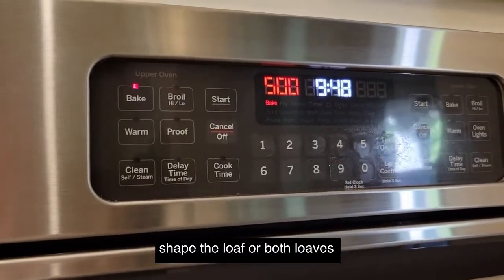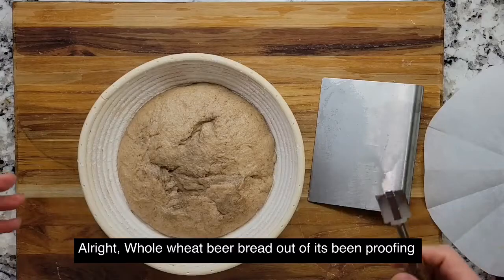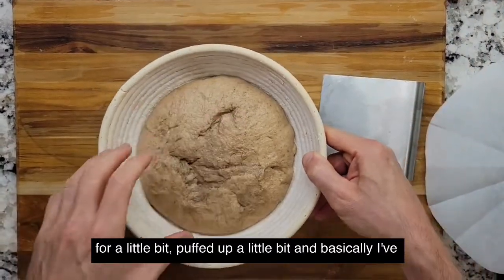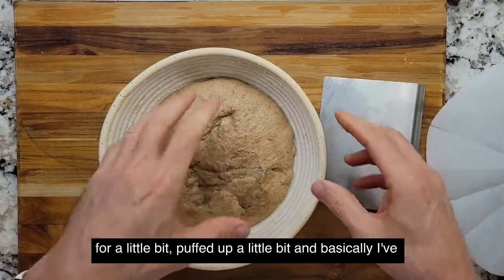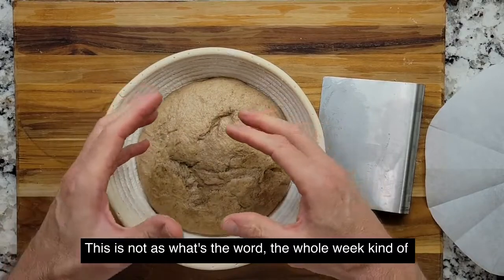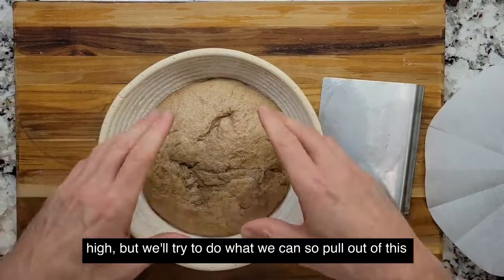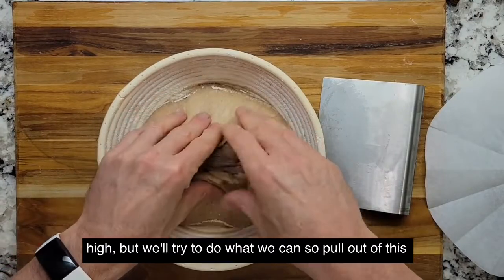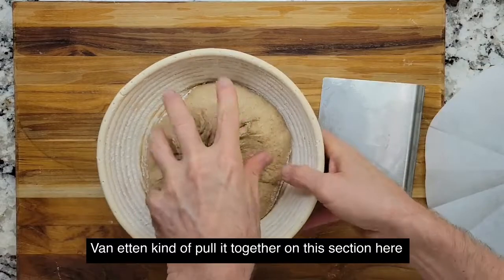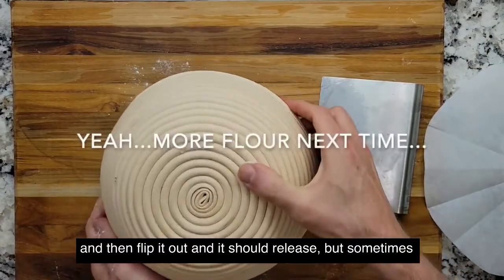Now I'm going to shape the loaves. The whole wheat bread has been proofing for a little bit and it's puffed up a little. I've learned the trick to keep it together. The whole wheat kind of slices through the gluten strands so it won't puff up as high, but we'll try to do what we can. Pull it out of the banneton, kind of pull it together, then flip it out — it should release.